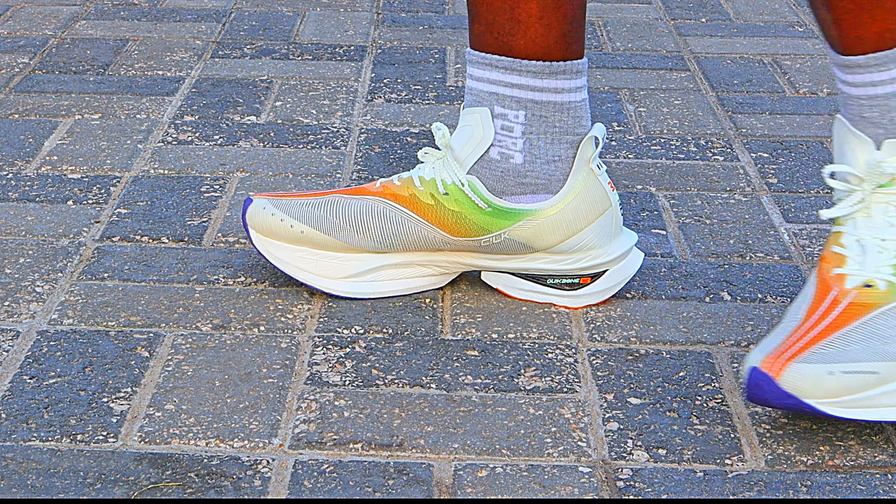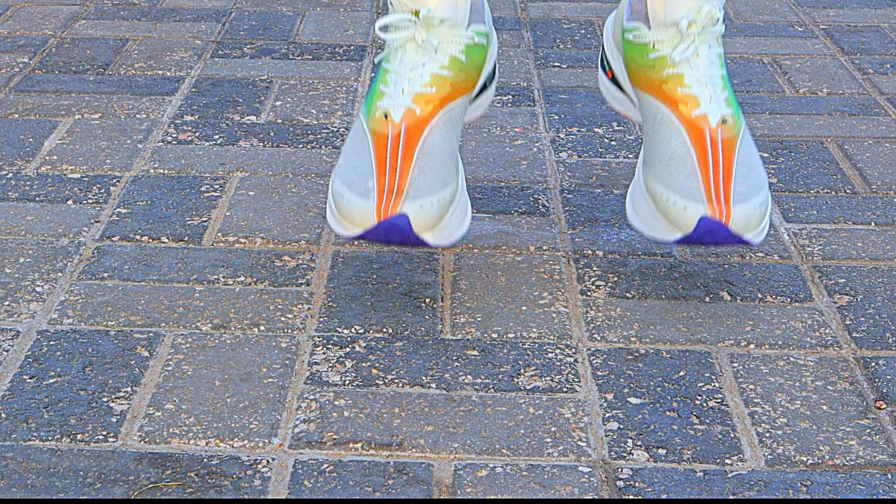These shoes got great rebound, better than the Flames for sure. It will be very interesting to run in these.